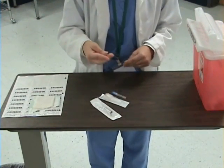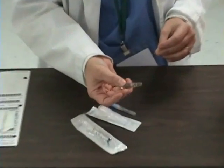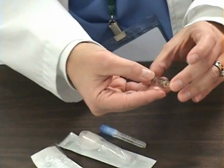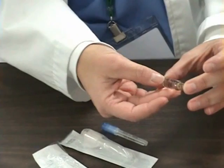I will begin by taking my ampoule and checking the medication against the order that the patient is to receive. I also want to check the expiration date on the ampoule to make sure that it is good.